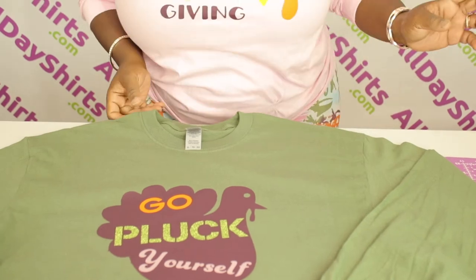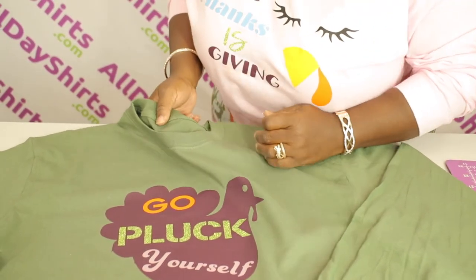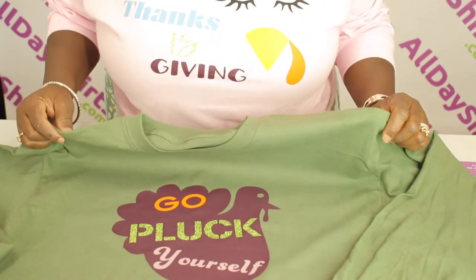Remember guys, we always have a tearaway tag when it comes to our Gilded. So that's our Gilded G540 in the color Military Green. Let's go ahead and try this on and see how it looks. And there you have it, babies. Here's the finished look.